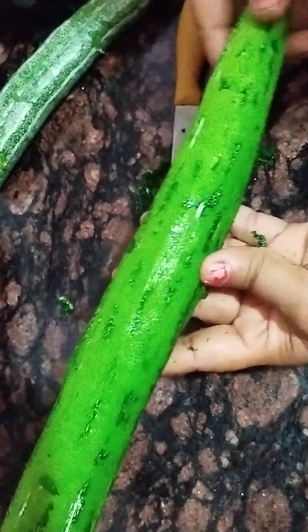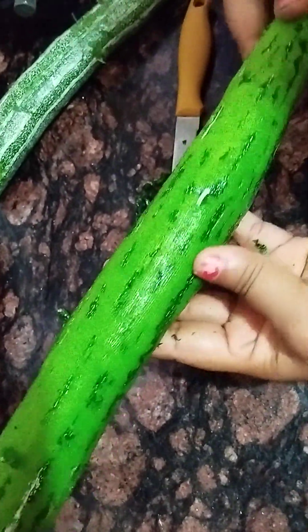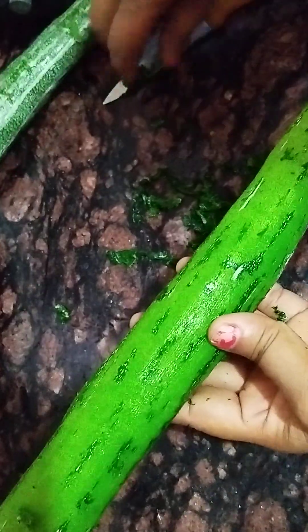If you want to cut the leaves, you can cut the leaves.